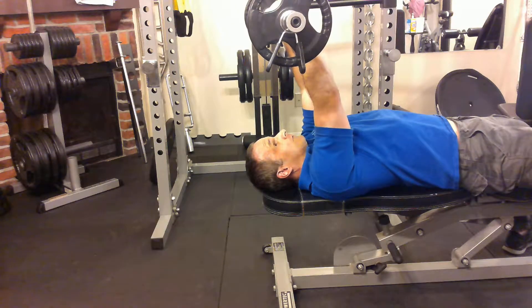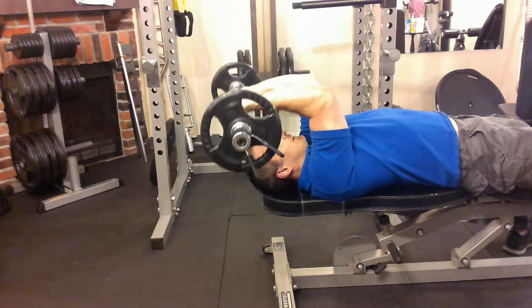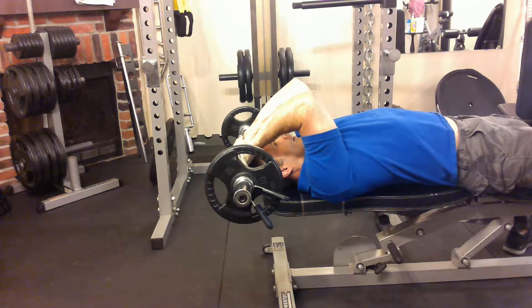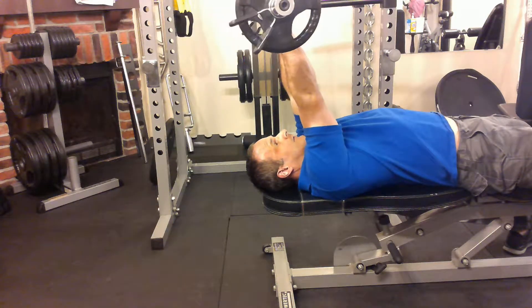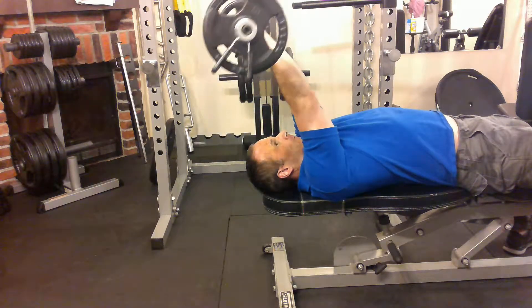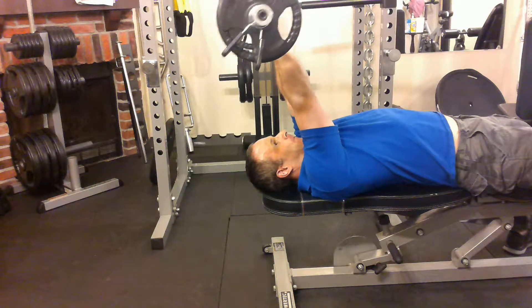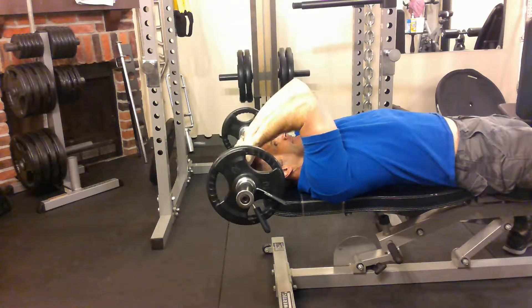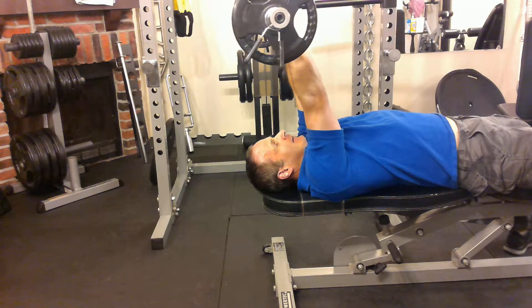The short and medial head are working too to keep the arms straight. I'm going to lower it down slowly to just the top of my head, just beyond the forehead, and push straight up, locking the arms straight. Breathe in and out. Notice I'm locking the arms straight — full range of motion.